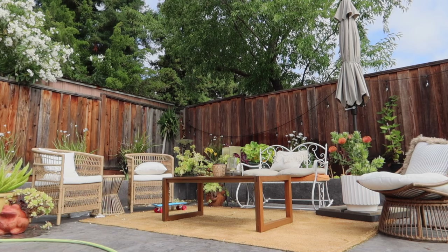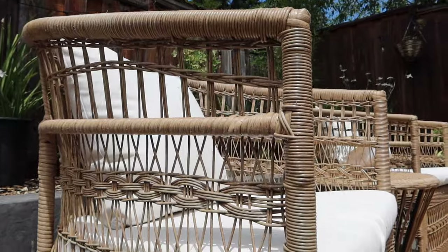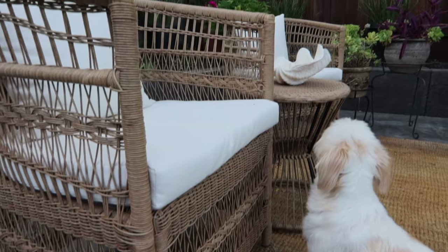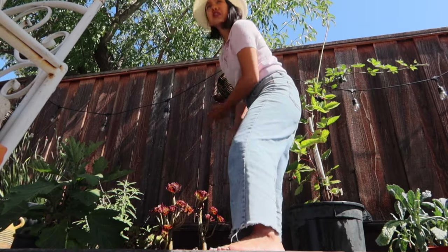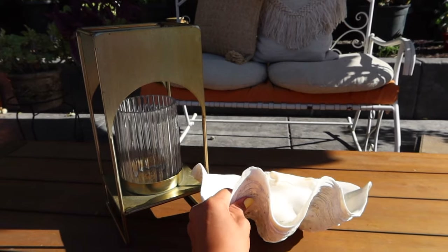To save money, we reused our old rug, got this umbrella on sale, found this patio set and a rattan lounger on mega sale at Target, and bought a ton of plants for a killer deal on Facebook Marketplace. A majority of the plants were gifted from my parents. And voilà — patio makeover for less than six hundred dollars.